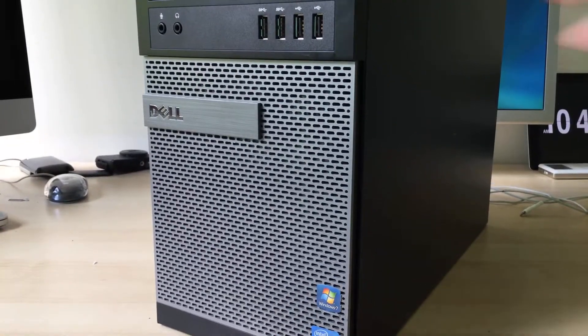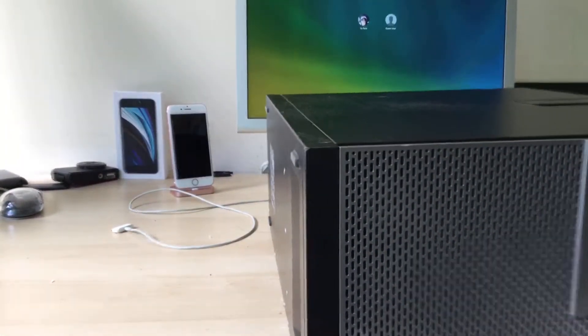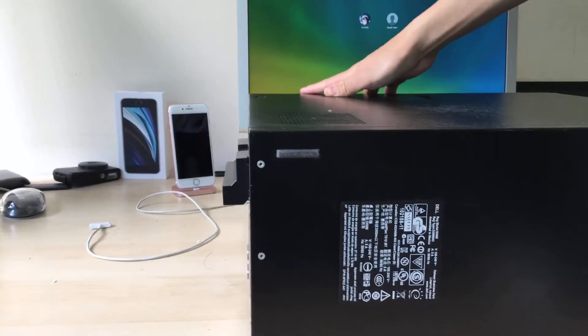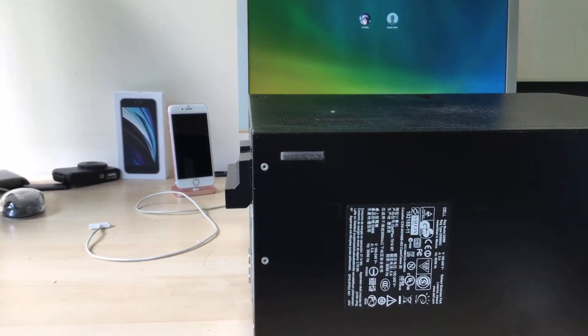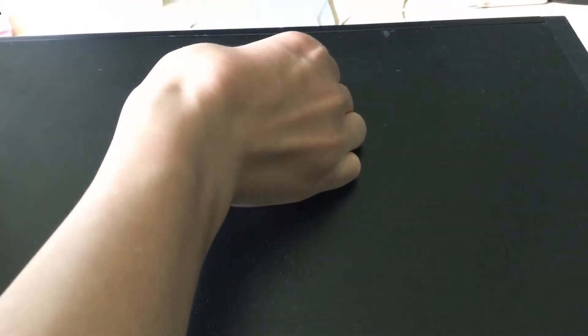First of all, you want to put it on its side. You can do it with the computer standing up, but doing it this way just makes it a little bit easier. The computer's kind of big, but there's a handle up here — just pull that and it should come right out. You might have to struggle a little bit.